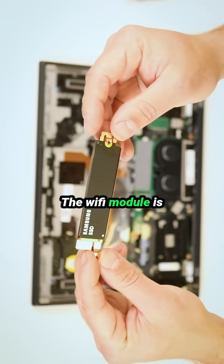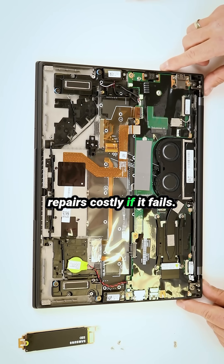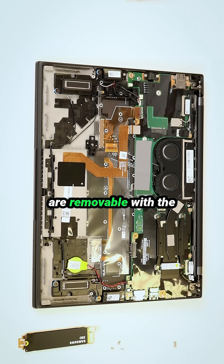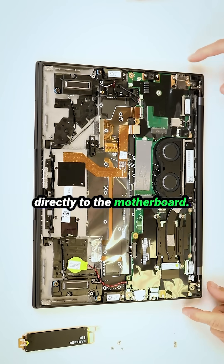The Wi-Fi module is also soldered to the motherboard, making repairs costly if it fails. On the right side of the laptop, the USB-A and audio ports are removable with screws, whereas all ports on the left side are soldered directly to the motherboard.